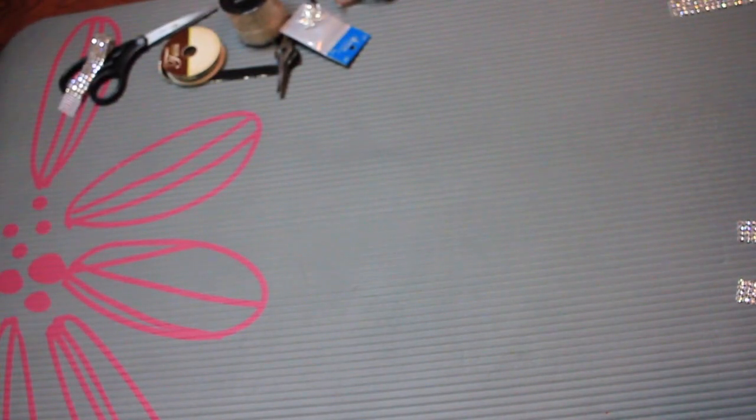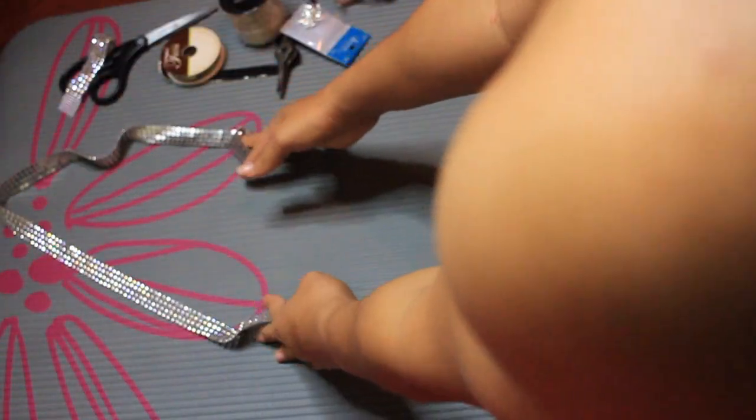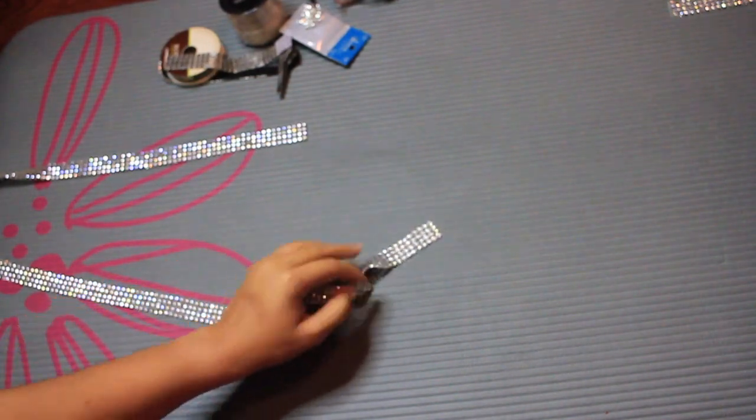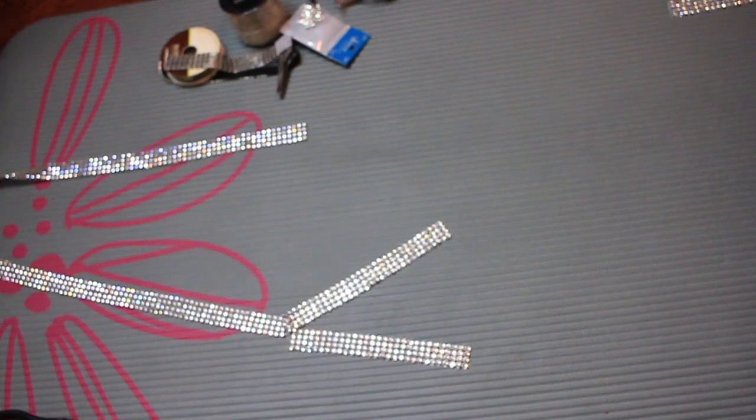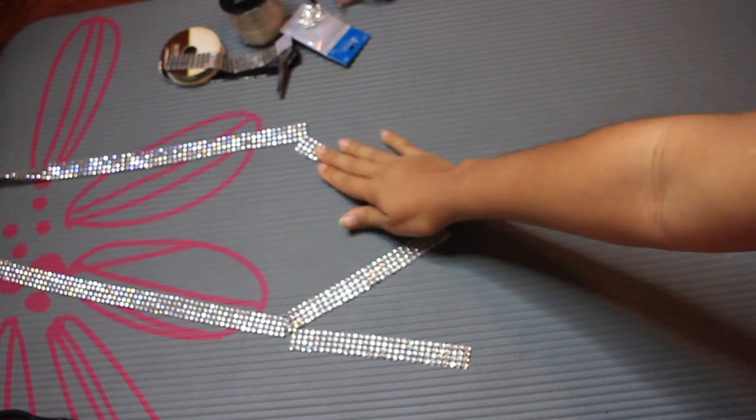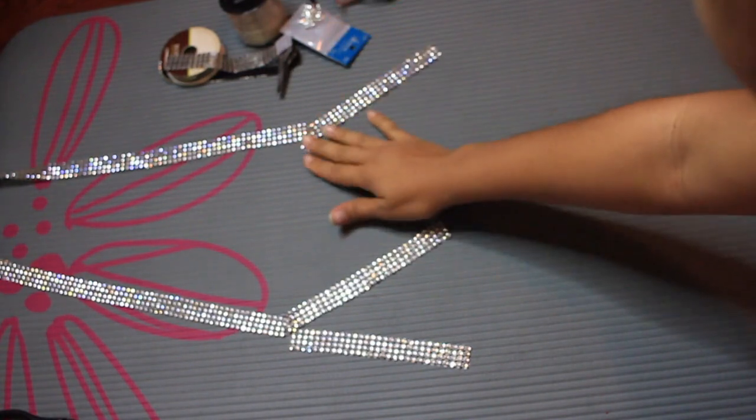Alright, so now that you have all the measurements out of the way, I tried to make it as simple as possible. Just go ahead and lay out your pieces so you can map out how you want to do it. This part is really important so that way you can go step by step and you're not trying to guess where you're at.